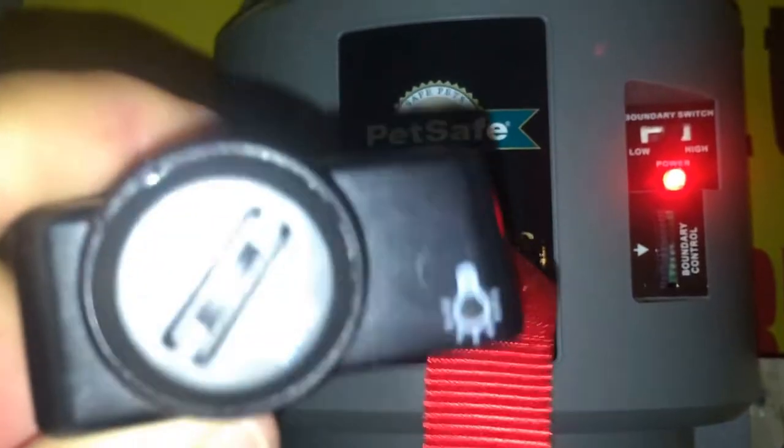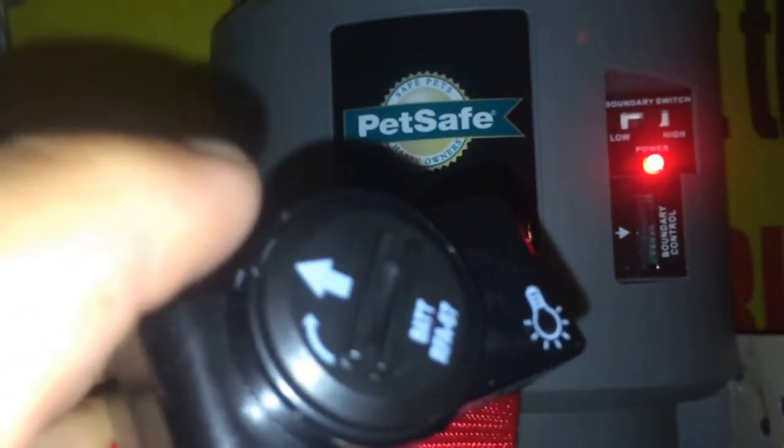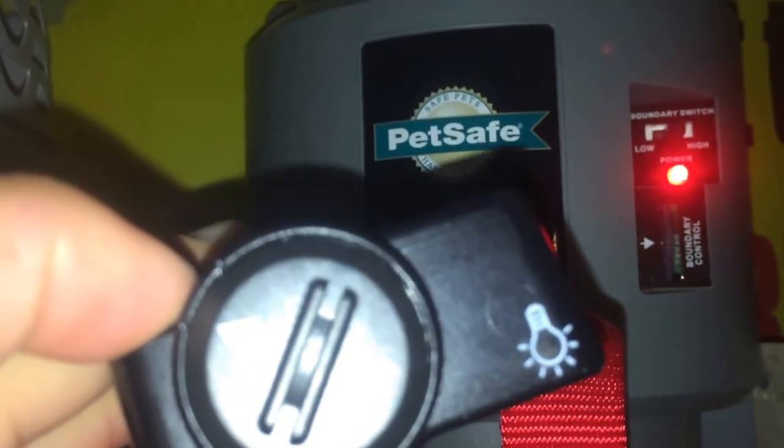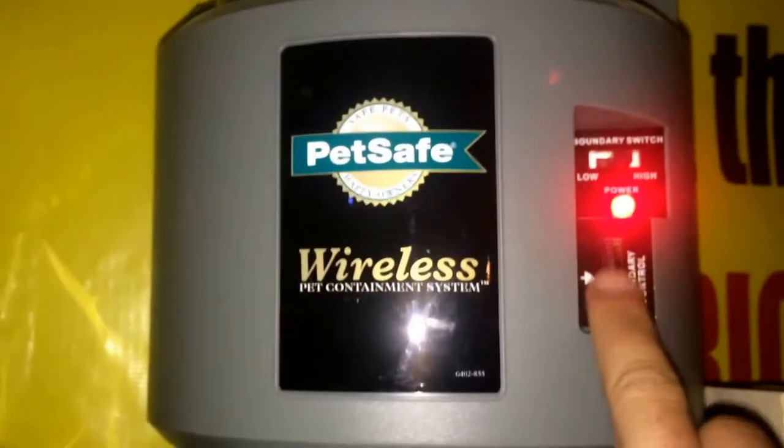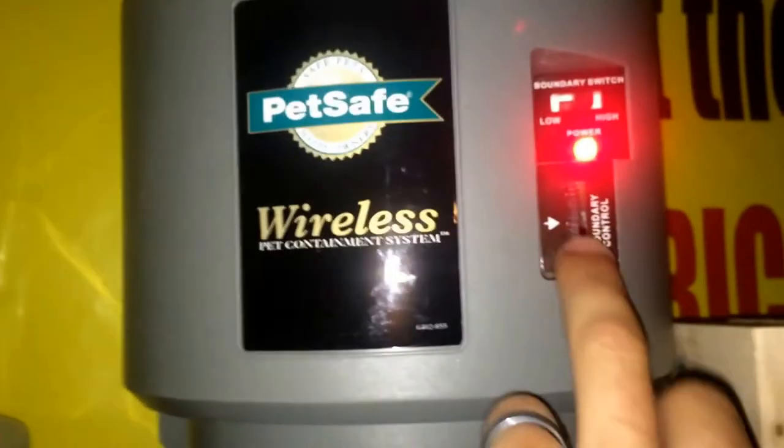We're doing a quick video on this wireless collar here with PetSafe. What you want to do is once you get your battery installed, you're going to sync it. So make sure it's close to the unit. And then what you're going to do is you're going to take this boundary control here and put it all the way down to number one.